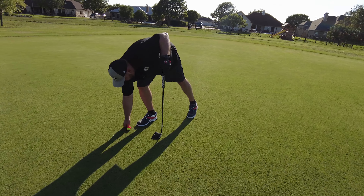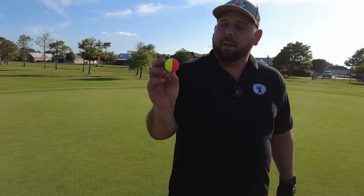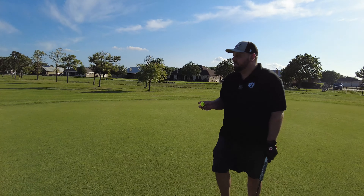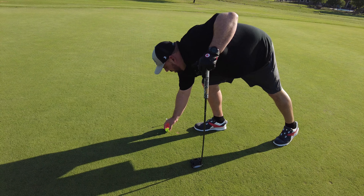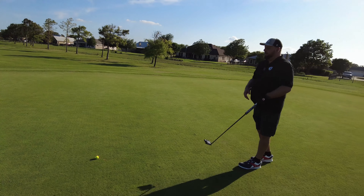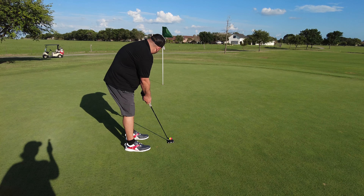Let's see if we can make this putt. With the line on the ball, I'm going to line it up straight towards where I'm aiming my putt. It's going to be a little bit of a break to the right, I believe. Should be good to go from there.